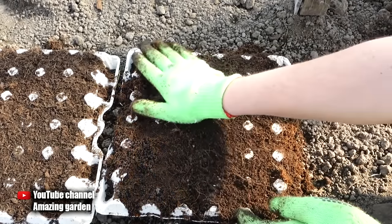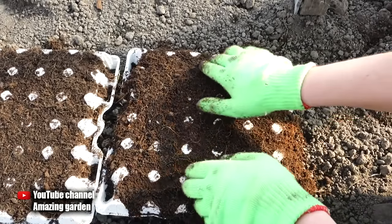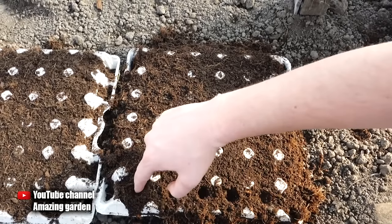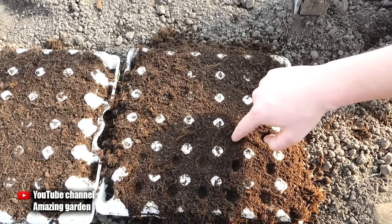As you can see, I pour the soil from the center and level it to the sides. Be sure to thoroughly press the soil into each cell so the seeds will not sink too deep when watering. Carrot seeds should be sown superficially, no deeper than half an inch.